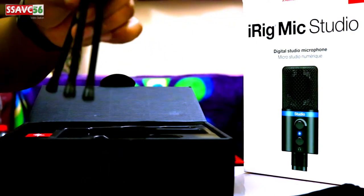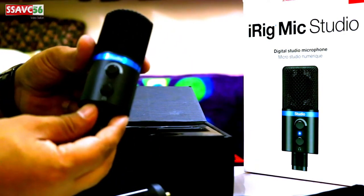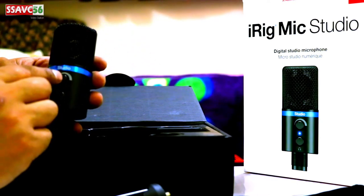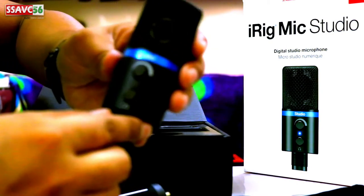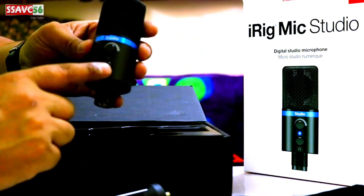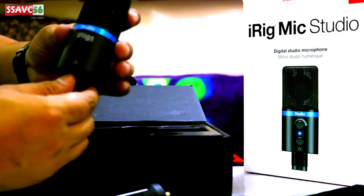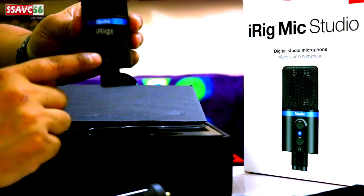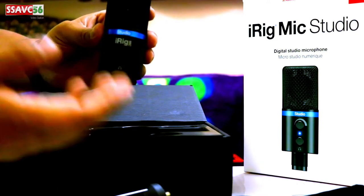This is the microphone. This microphone has very good voice quality. This microphone will be good for recording. The first time I was able to use the microphone, I was able to speak at the right volume.